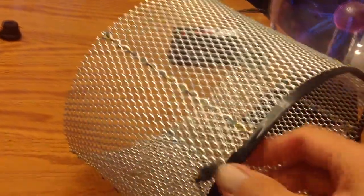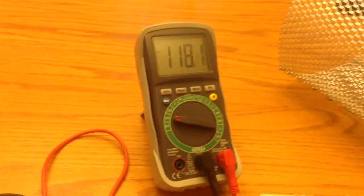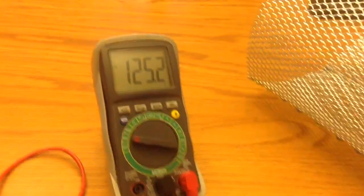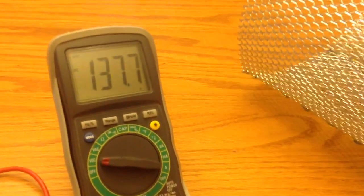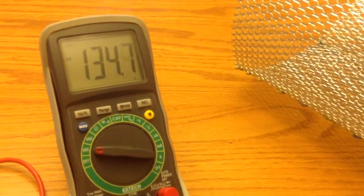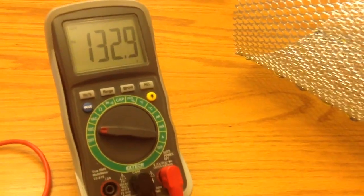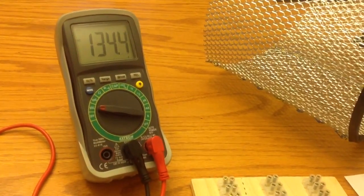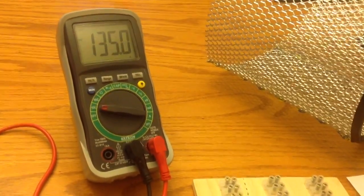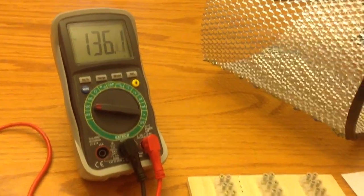Let me roll this thing further towards the plasma ball. And now we've got it really taking off. I don't want to get it too far — I'll have problems. I don't want to go over 150. It's at 133.6, 134 — pretty close. If I get a little too close I'm going to go over 150.